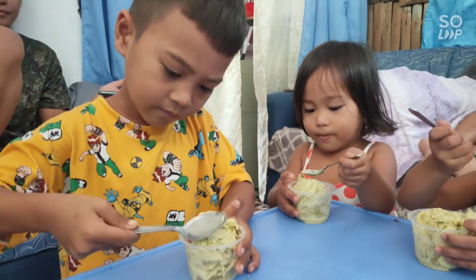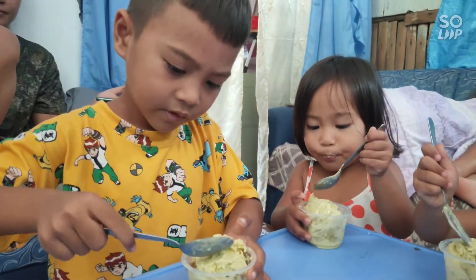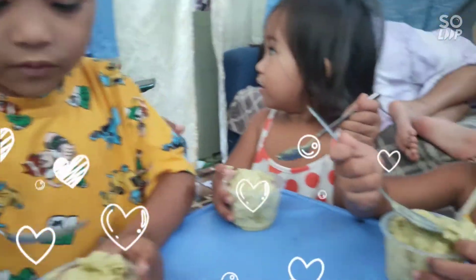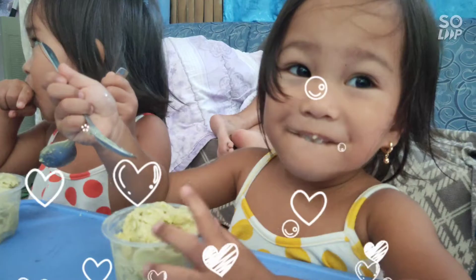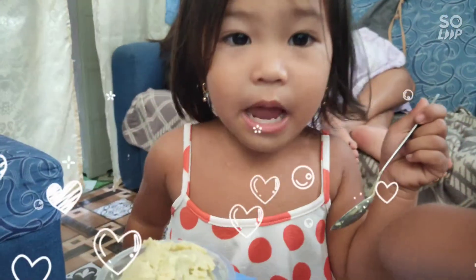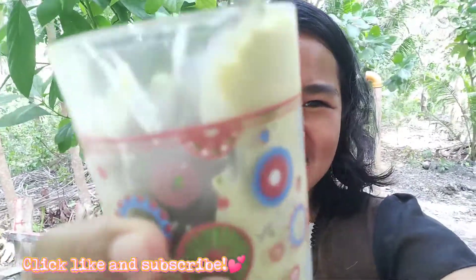How was it? Is it yummy? Kisha, is it yummy? And that's it guys for our homemade avocado ice cream. It's very easy, simple, and our kids love it. It's very nutritious too. Cheers!